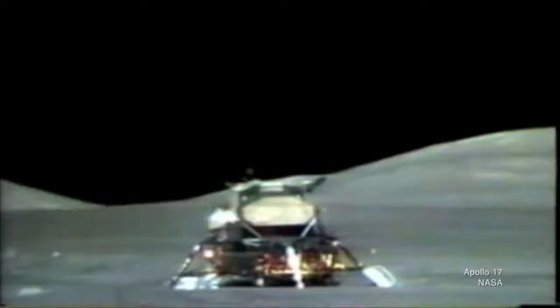All three missions left their lunar rovers on the moon's surface — they weren't designed to come back to Earth — but they did have cameras. And it was the cameras on board those lunar rovers that allowed NASA to watch the missions taking off from the moon.